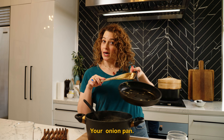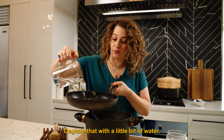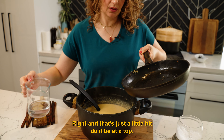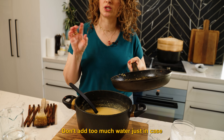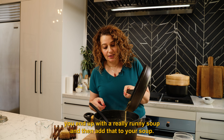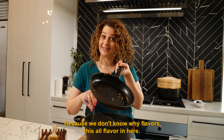Your onion pan — deglaze that with a little bit of water. And that's just a little bit. Do it a bit at a time. Don't add too much water just in case you end up with a really runny soup. And then add that to your soup, because we don't want to waste flavours — there's all flavour in here.